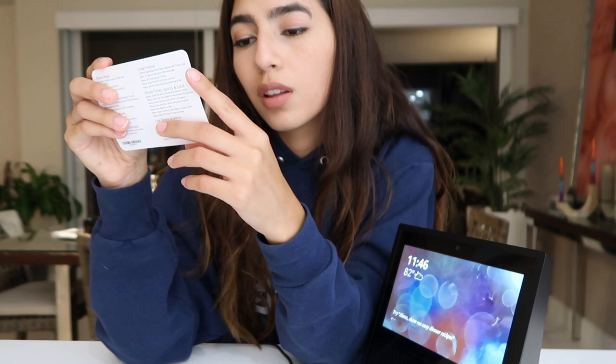What else can I show you guys? The news, the weather, the alarm, the timer, calendar, communications, shop on Amazon — oh, I can shop on Amazon! Alexa, shop on Amazon. So that's my unboxing of the Amazon Echo Show. I'm going to be trying to use it a lot so I can get used to it and see all the features. Thank you so much for watching this video. I really hope you enjoyed it. Don't forget to subscribe if you haven't already, and I'll see you guys in another video. Bye, guys!